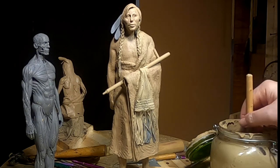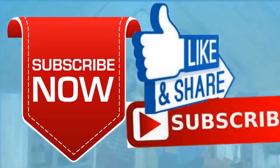Guys, like and subscribe and ring the little bell. Also, don't forget I have instructional videos available now online. The link below this video shows you a link to a review of all nine videos. Later everybody, good night.